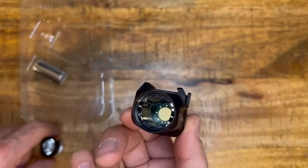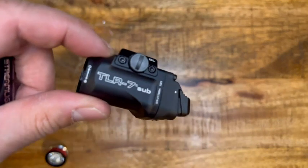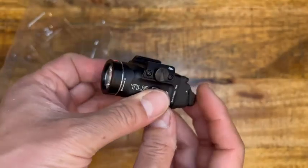You grab the battery that is provided and it tells you the direction right there on the housing. You put it in upside down, then screw the front cap back on. Let's activate it — there you go, 500 lumens, super bright.